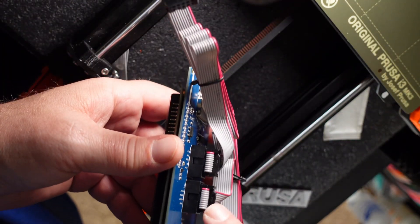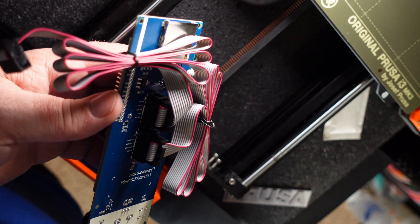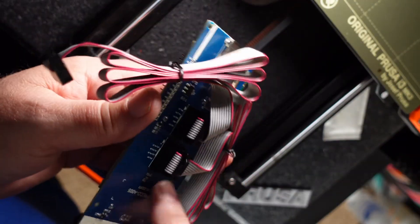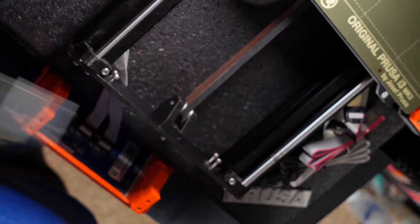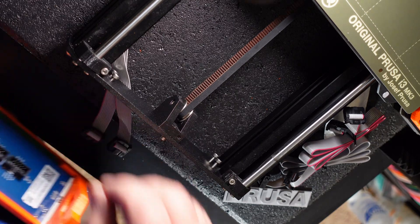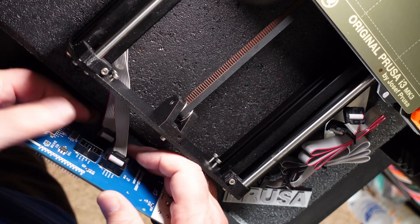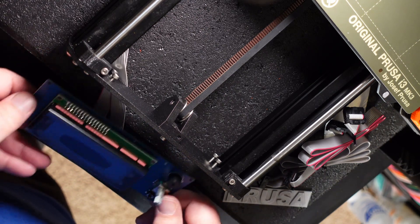I'm going to disconnect the cables from the new Printed Solid board and do a quick test power to see how it goes. I'll pull those off and pull these off, then connect those two cables to this board for a quick test run. Fortunately these cables are very easy to pull out. One and two — before I take all that plastic apart, I'll just go ahead and plug that one in and plug this one in.